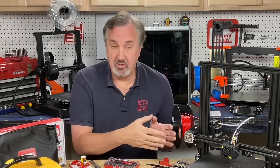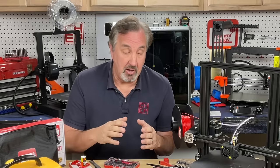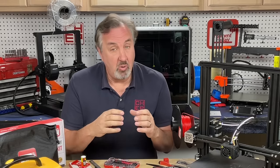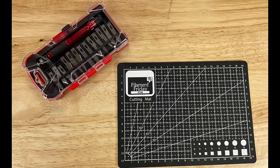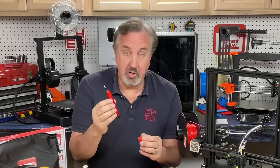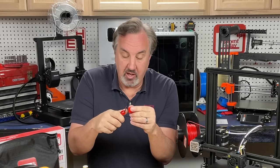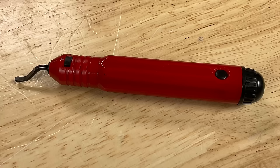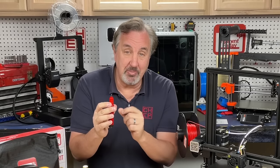No matter how inexpensive or expensive your 3D printer is, there are going to be 3D prints that need to be cleaned up — either edges cut off or holes cleaned out. So having a good set of X-Acto knives and maybe even a pad to cut on so you don't cut into your bench or desk can be very handy. Another tool for cleaning your 3D prints is a deburring tool. With its pivoting head, you can drag it across 3D prints and clean the edges, or get into holes and clean those edges right off. It works really well and typically won't cut you if you slip and hit your finger.